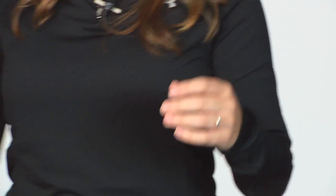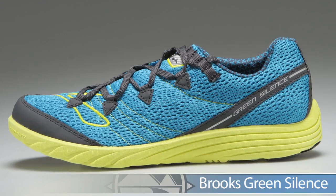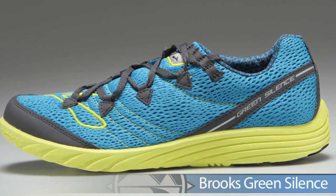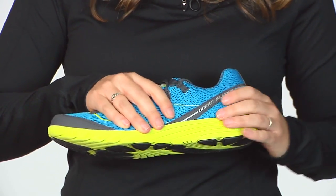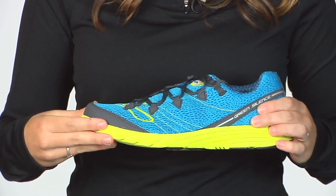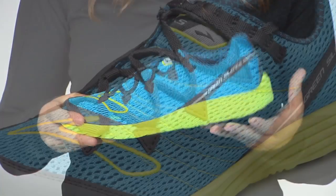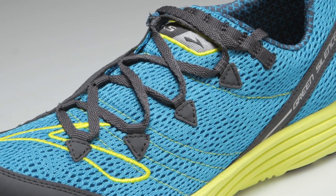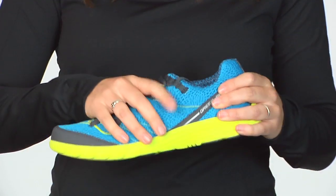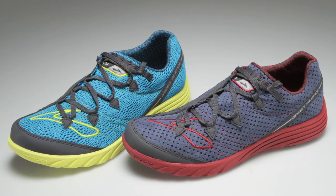Next from Brooks we're bringing back the Green Silence, now with a really nice color update. This shoe is a well-received race day performer as well as tempo trainer. It has a responsive midsole material and a great transition for your foot strike. An asymmetrical lacing system really hugs your foot and keeps this shoe on nicely. This is the Brooks Green Silence.